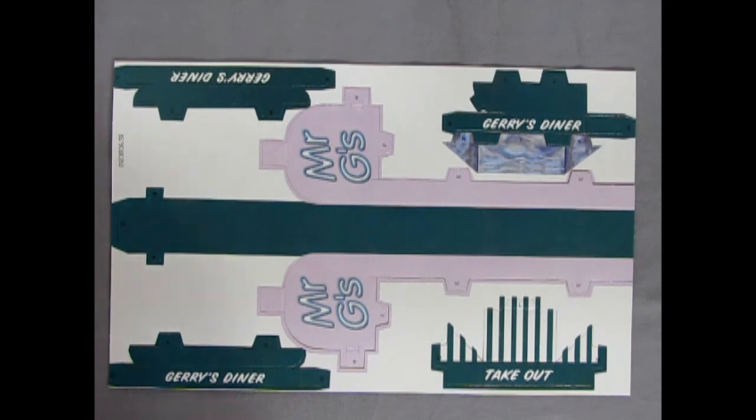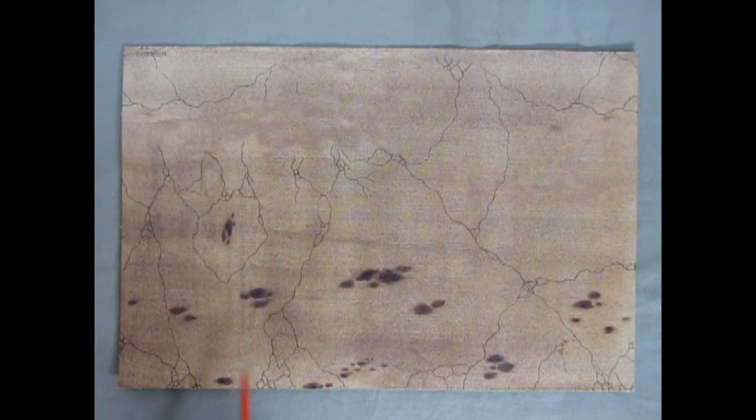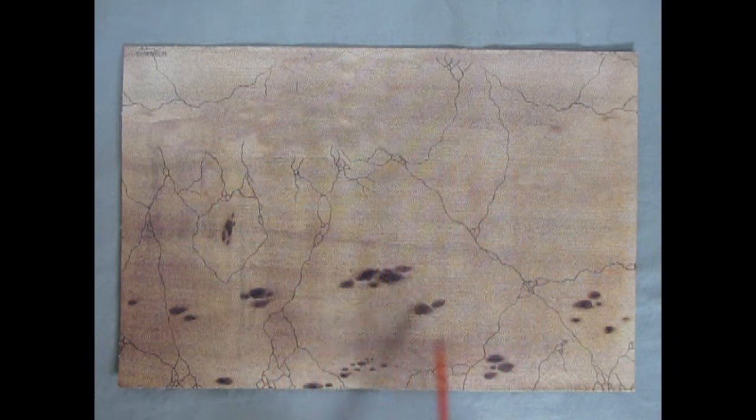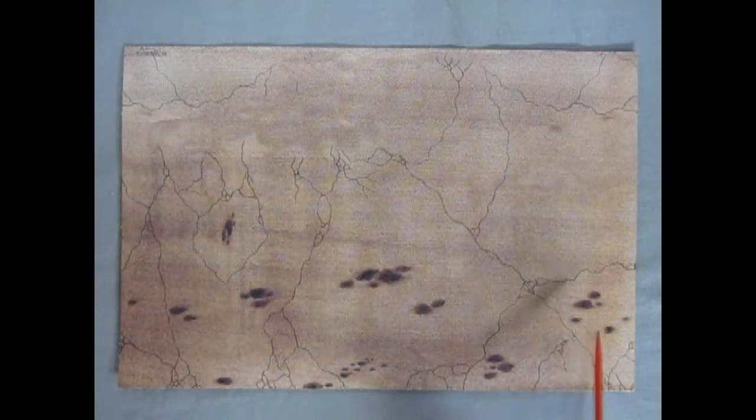You just need to fold the diner up and glue it in. The signage is for Mr. G or Jerry's Diner with a takeout window. Finally we get the base piece — a sandstone or concrete surface with cracks and oil spots; your diner would glue on one side and the oil spots mark where the cars were parked.